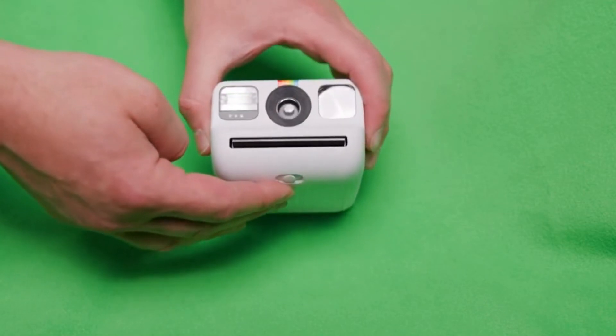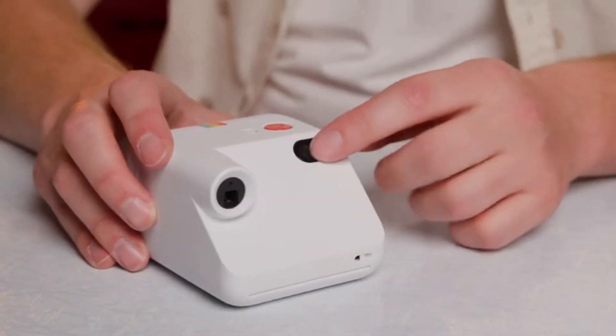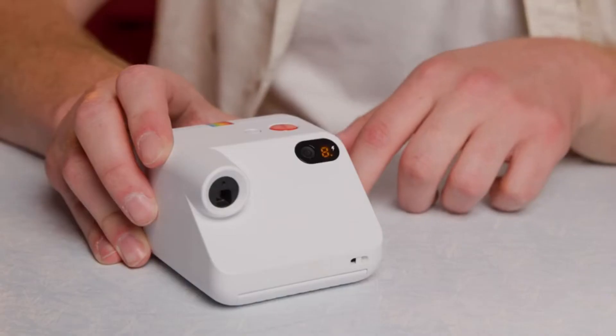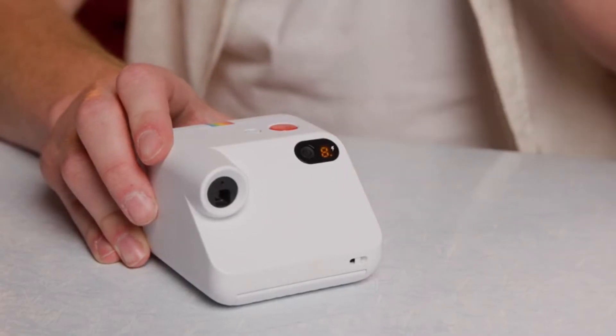Now take the dark slide out. You've loaded the camera — now let's turn it on. Hit this black button in the back here and that will turn on the camera. We're in business. This handy little LED window shows the number eight because that's the amount of shots we've got. It will count down as we shoot.